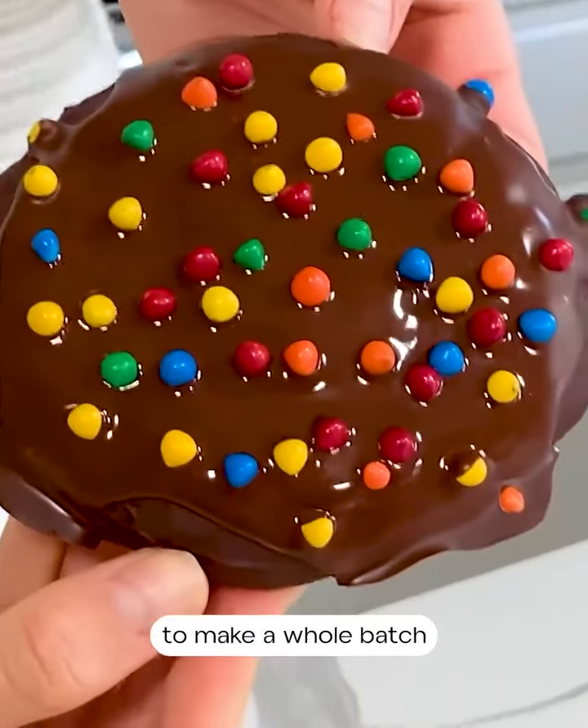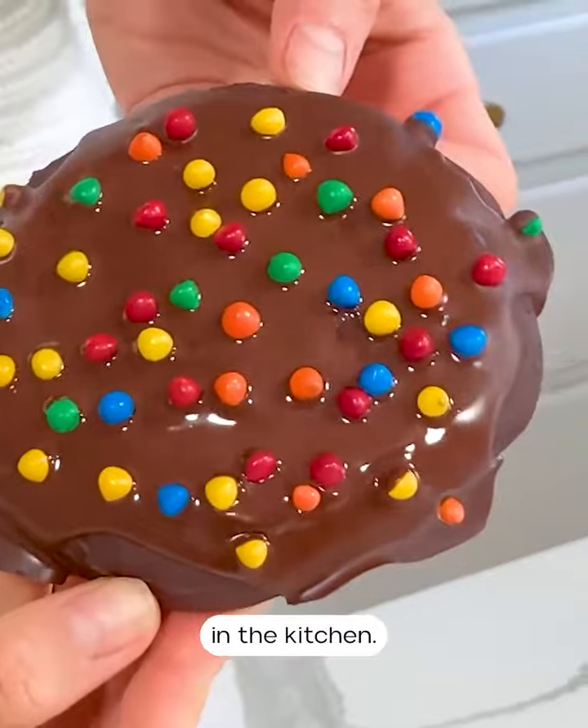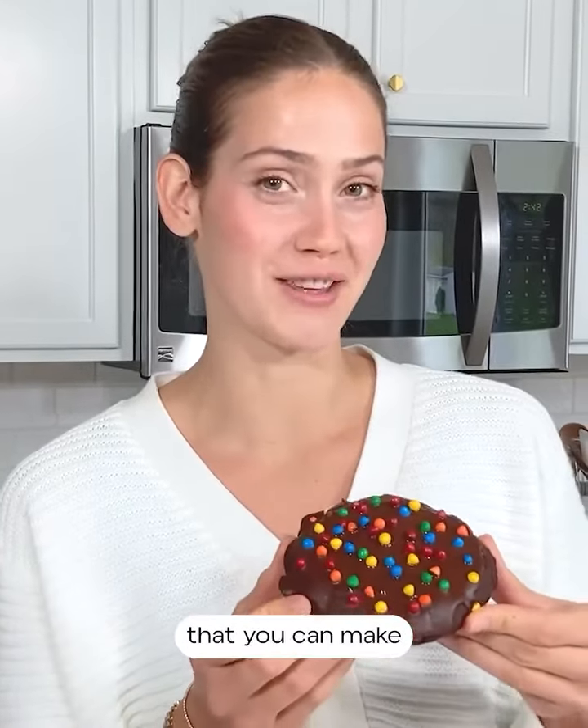Today we're making a single serve gluten-free and vegan cosmic brownie cookie. This is the perfect recipe when you don't want to make a whole batch of cookies or a big mess in the kitchen but you still need that cookie fix. Cosmic brownies were one of my favorite treats growing up, so this is a healthier version that you can make at home.